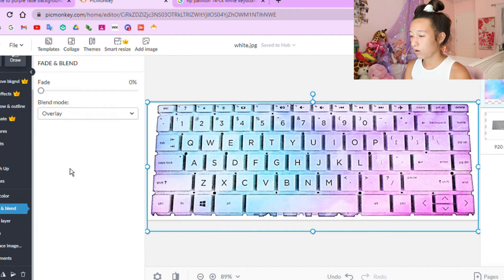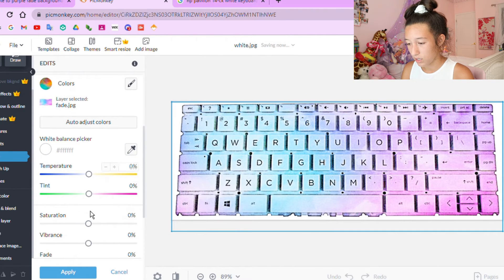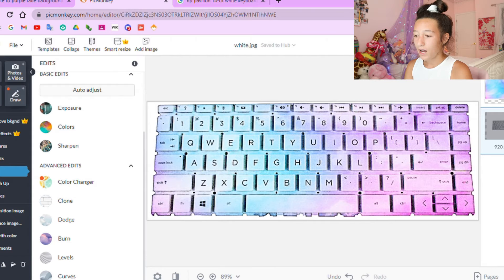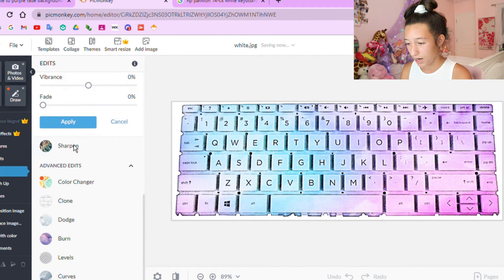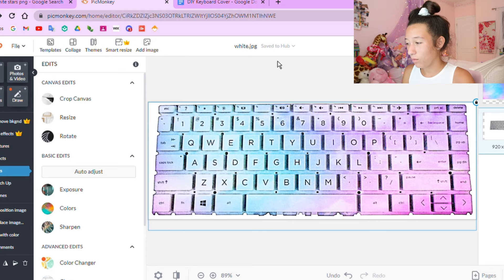Once you choose Overlay, you can mess with the different settings — I put mine at zero fade, but everyone's going to have a different amount. Just go with whatever looks good to you. You can also go to Edit and change the saturation of the colors. I went to Colors and adjusted the saturation and vibrance. I also went to Sharpen and put the strength to 100% and adjusted the radius — that's to darken the letters on the keyboard so you can see them easier. Keep in mind you only need the key squares; everything else will be cut out.